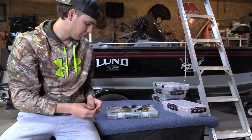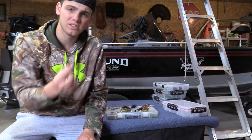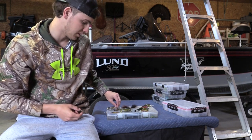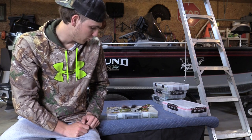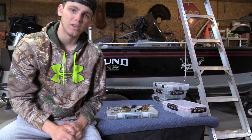Another bait that works really well early on is a Ned rig. I have a flatworm on here — Z-man elastic baits work great too. Either one is going to catch a lot of those very cold, slow, lethargic fish. These are my first two baits I pick up most years when the water is in the 30s.